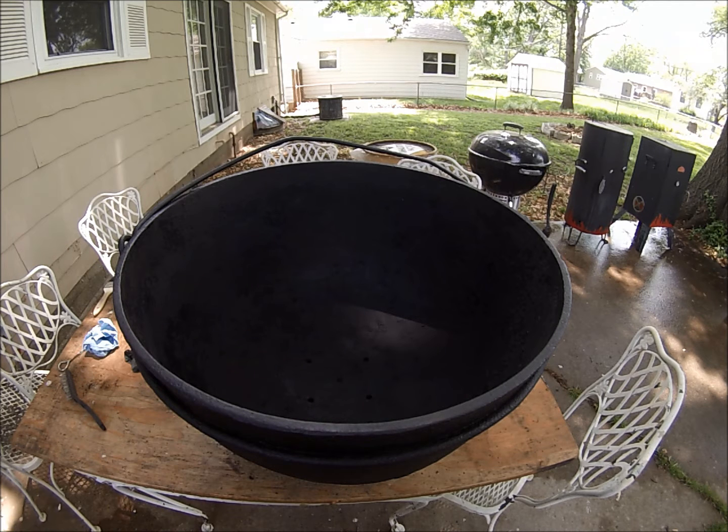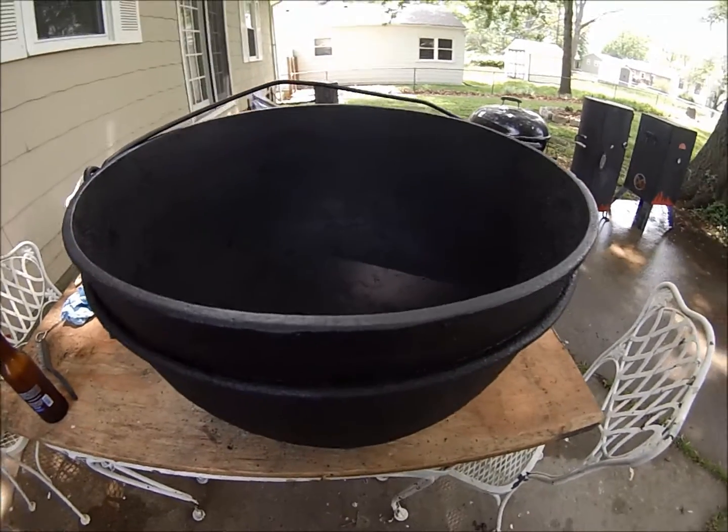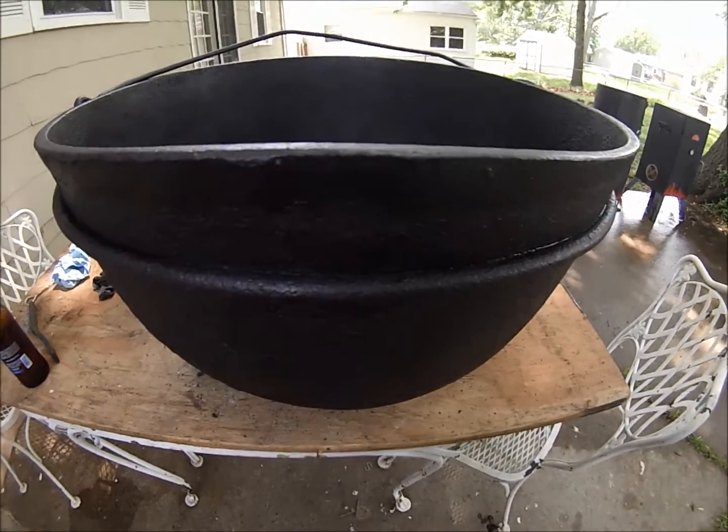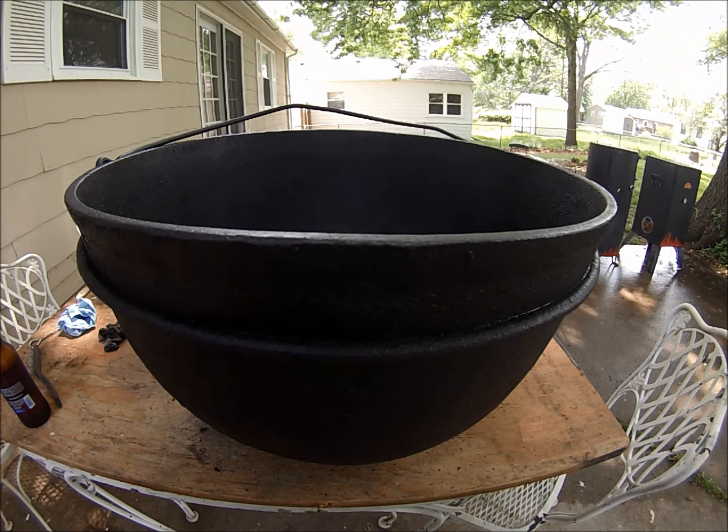Hey everybody, Long 13 back again, showing you my pot project. Got it all stove blacked and it's done. I think I'll put it on the patio — maybe put a couple of bricks under the legs. It looks like one leg might be a little shorter. Maybe it's had a rough life, I don't know.